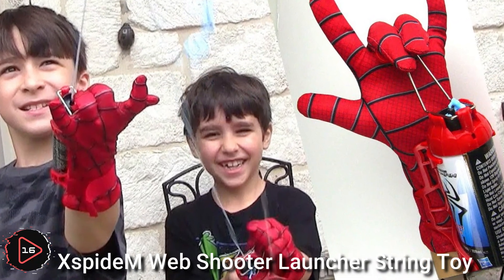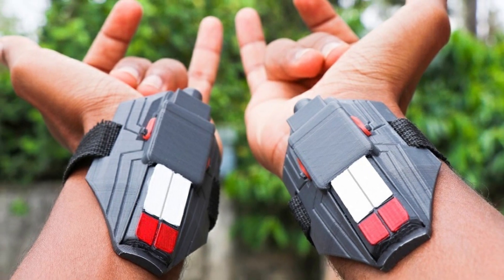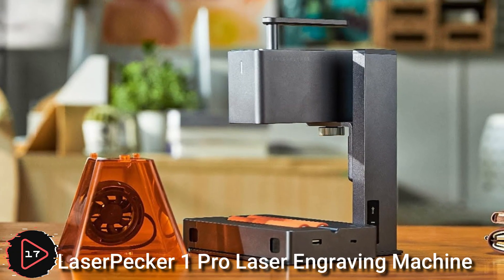The X-Spiderm web shooter launcher string toy is designed to mimic the web-shooting abilities of the fictional superhero Spider-Man.